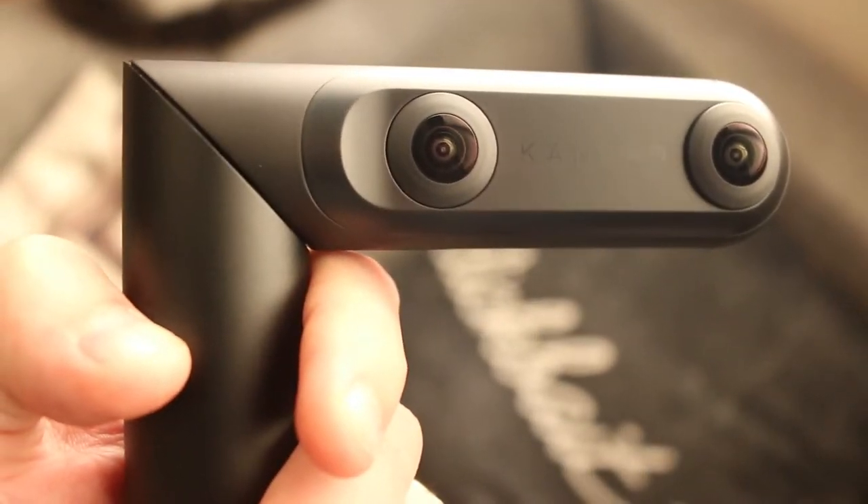Hey there internet! So today I want to talk with you guys a little bit about one of my favorite VR 180 cameras, which is the Q-Cam from Kandao. Kandao traditionally makes more professional level cameras. This is their first foray into consumer level, and I have to say it's pretty good for the price — around $400.